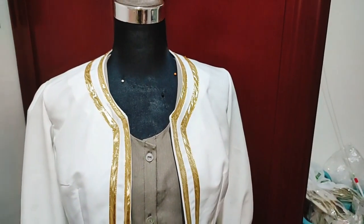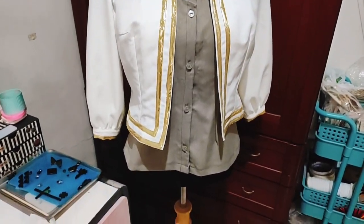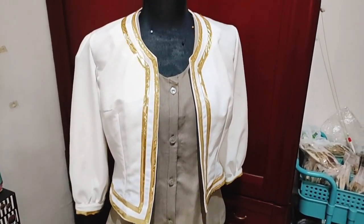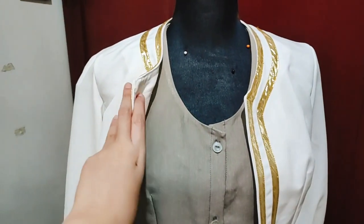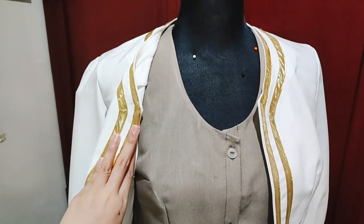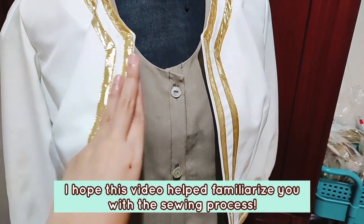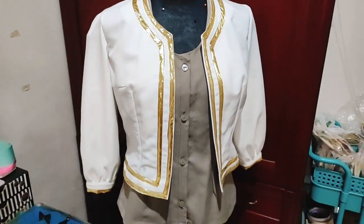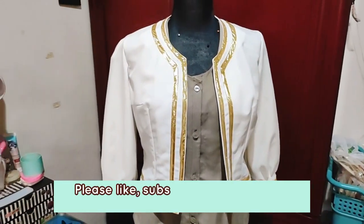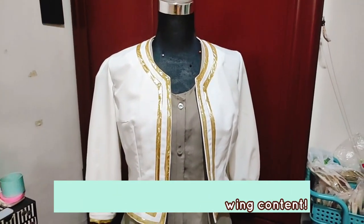Here it is with the Yor Forger bolero that I also made another day. Overall, the gray blouse only took me an evening to make. I'm going to be shooting a Yor Forger cosplay and I'll show you the whole look and a walkthrough of the whole costume next time. I hope this sew-along video helped you and gave you an idea of the process of sewing your first blouse. Please like this video and subscribe if you want more cosplay videos. Thank you so much for watching — happy crafting!